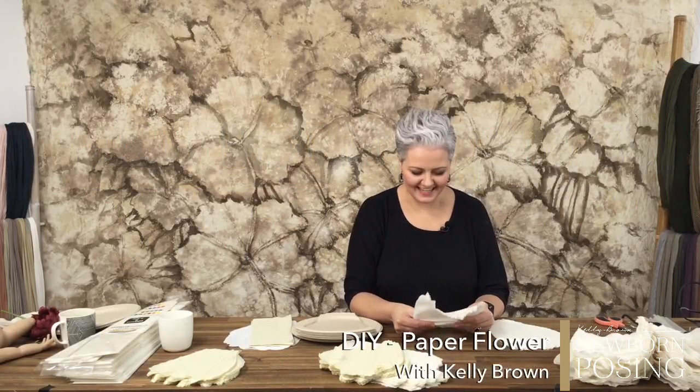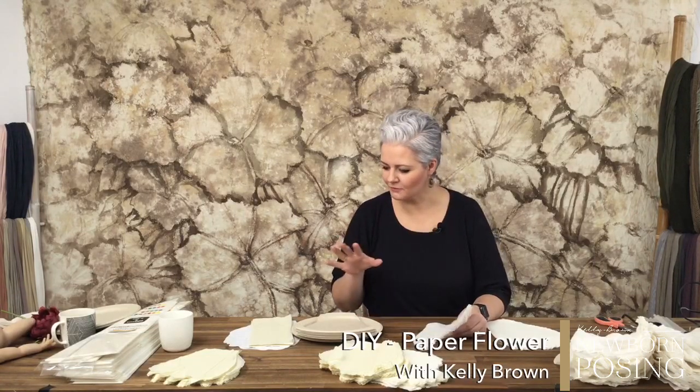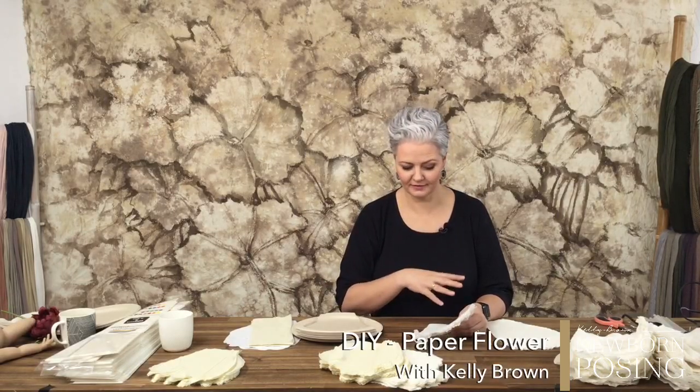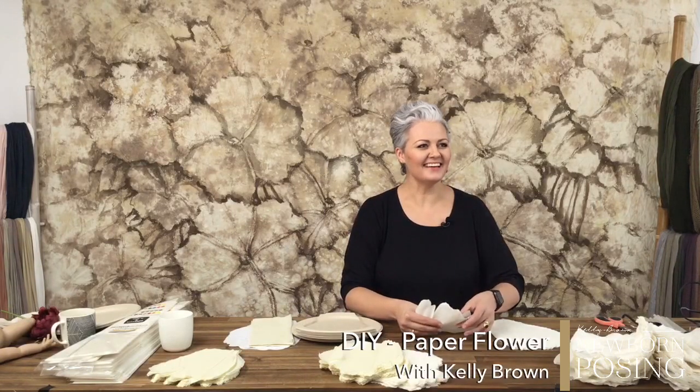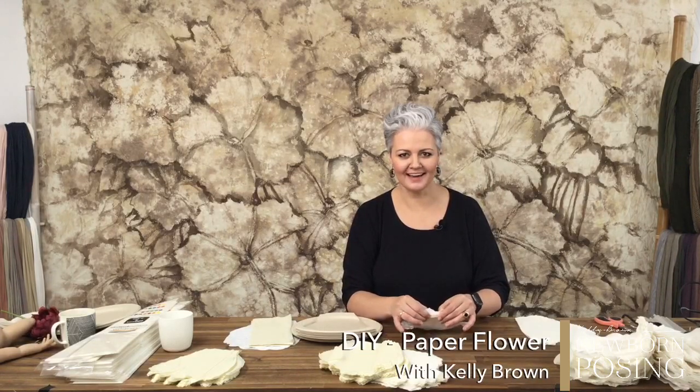Hi, this is going to be a little bit of fun today. I'm making one of my giant crepe paper flowers and as you can see, I've got a bit of a mess started here already. I'm going to talk you through the process of what I've already done. I got a lot of the work done last night and this morning. If you have any questions, pop them into the comments, let me know where you're watching from.